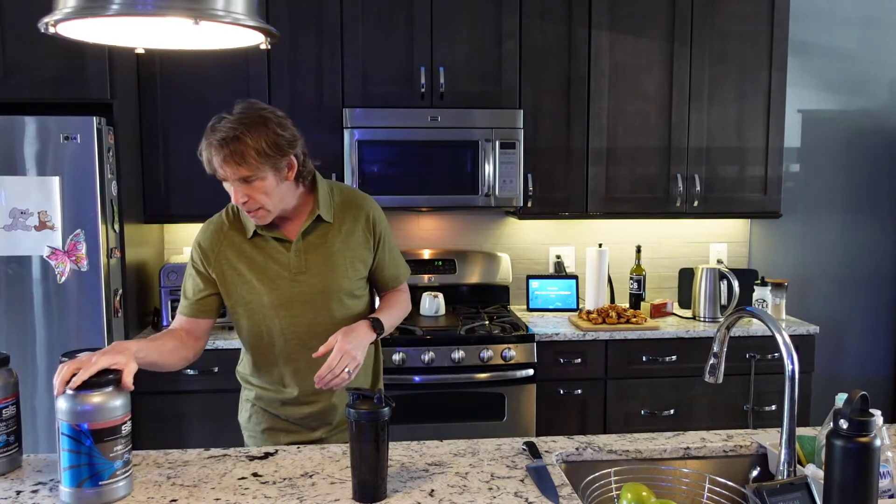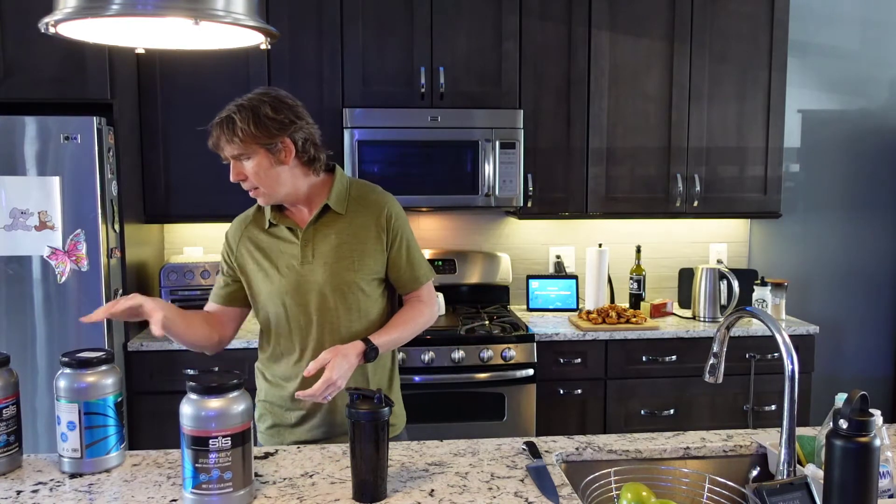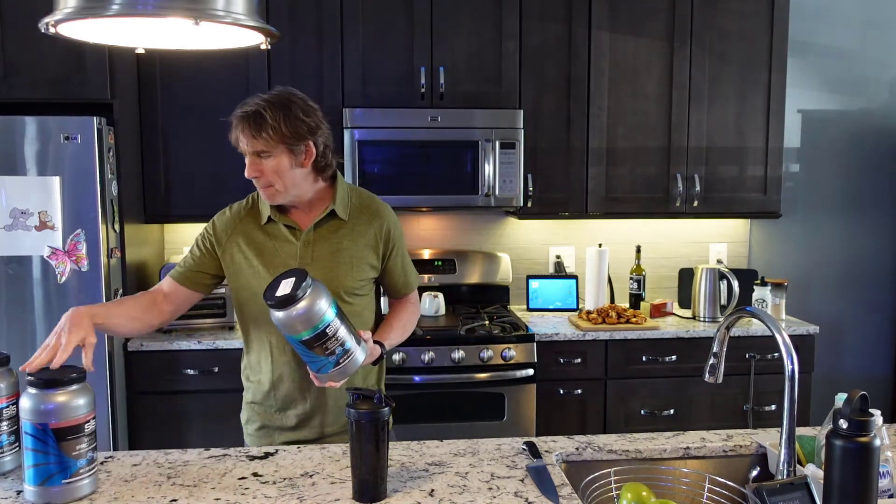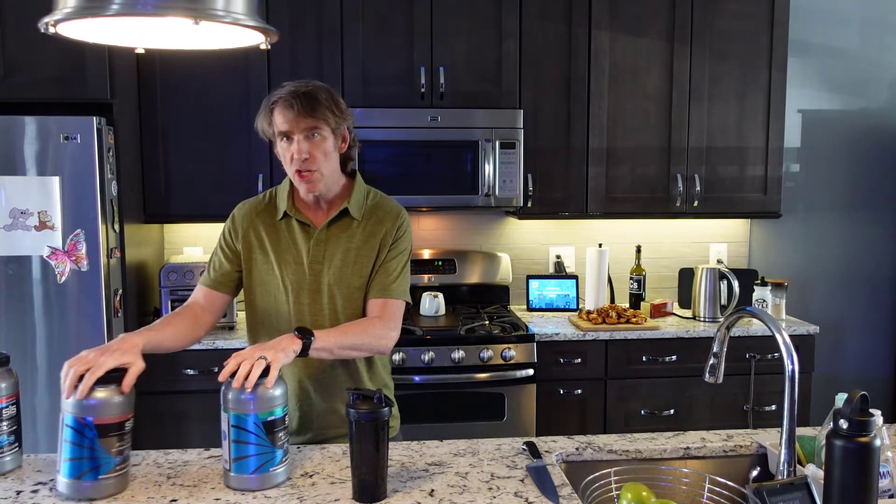The protein that I prefer is the SIS. This is just the whey protein — this is their advanced isolate. Flavors include mint chocolate chip chocolate, and one of my favorites is strawberry.